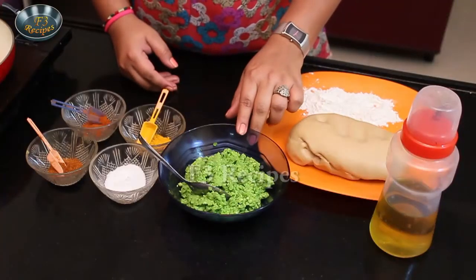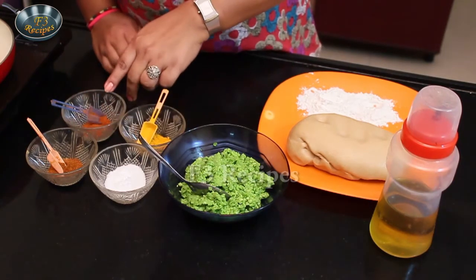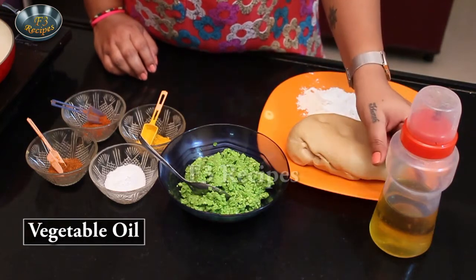We have blended the green peas in a mixer. We will add salt, pepper, garam masala, white powder, haldi powder, wheat flour (atta), and vegetable oil.